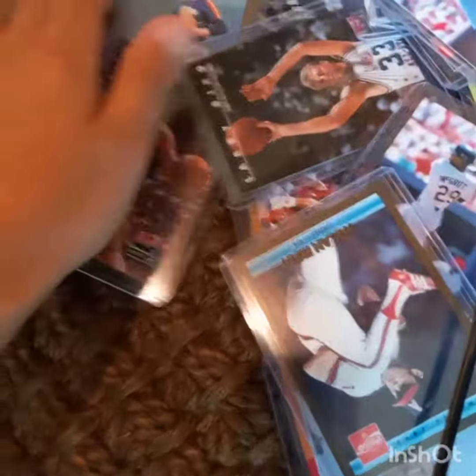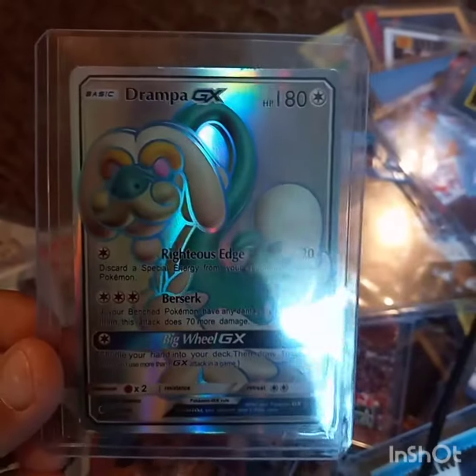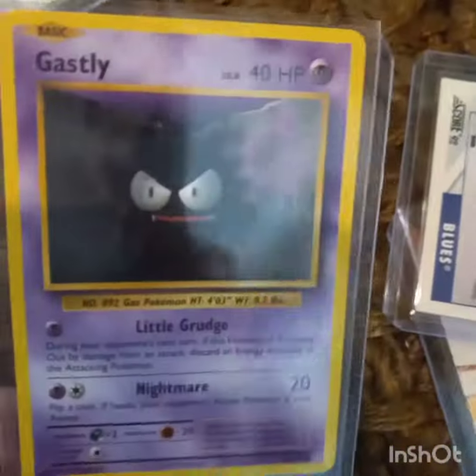That will trim this video down by a lot because lots of these — oh, he also gave me this guy, the Ninja GX. And from Evolutions: Ghastly, Lapras.